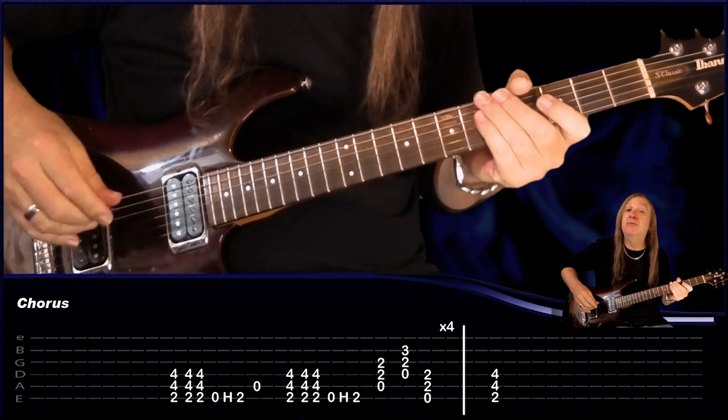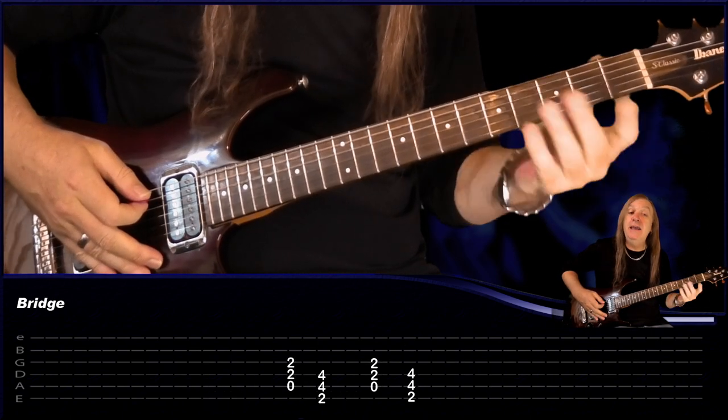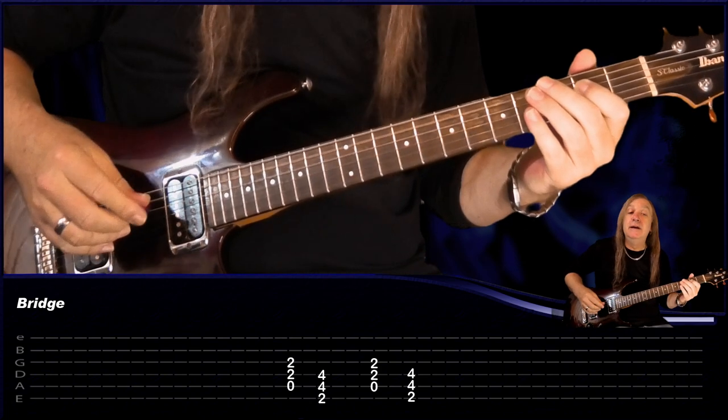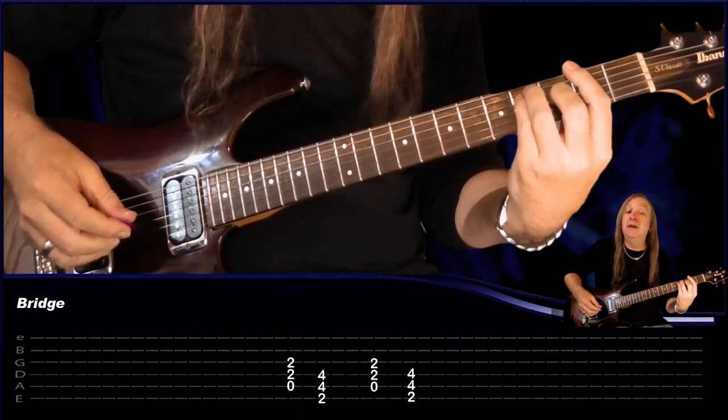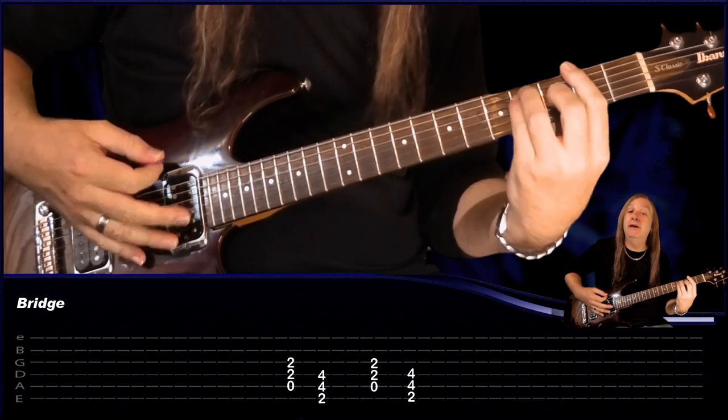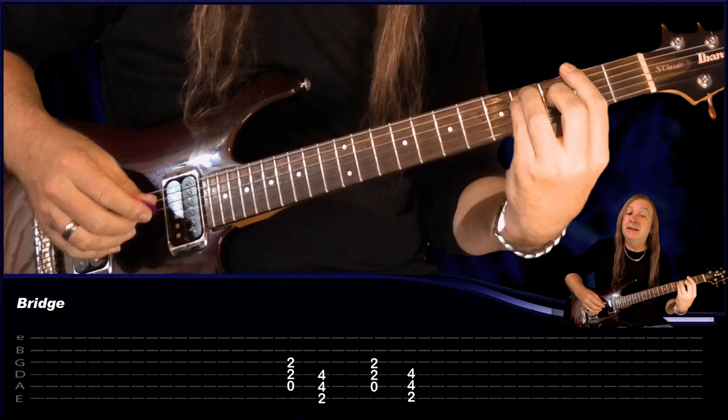Then we go into our bridge. Now this is pretty easy — we just have A, hold that for 2 bars. And that's our bridge.